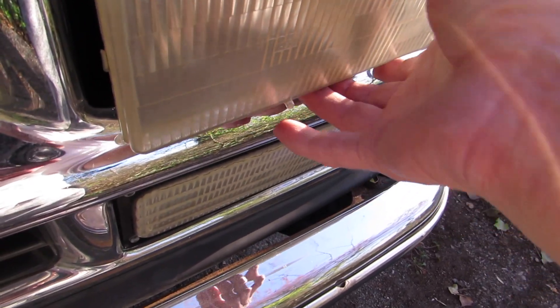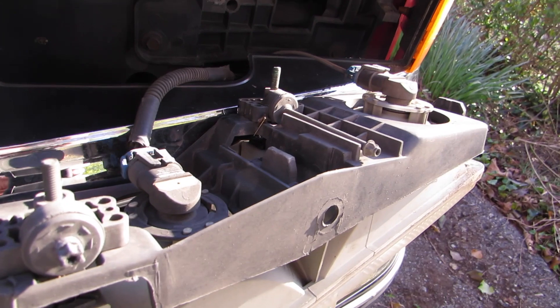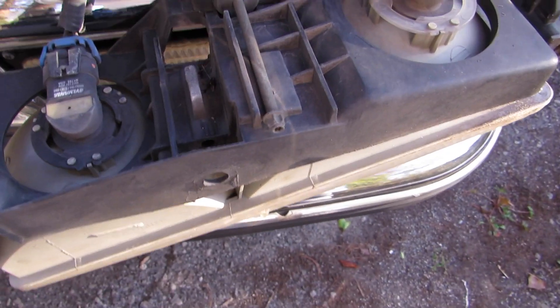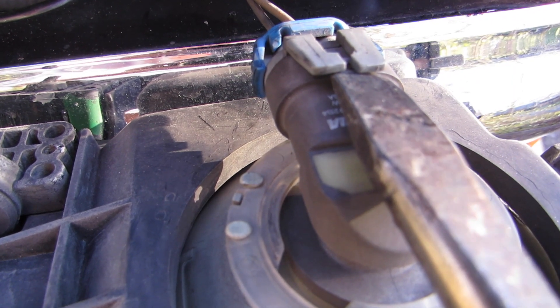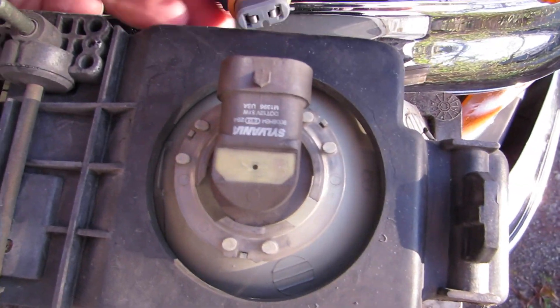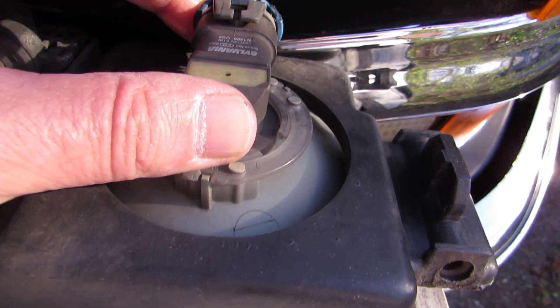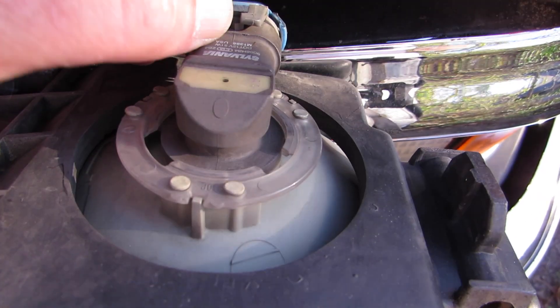If you need to get a screwdriver and kind of pry it out, just be careful. This one over here — that one is your high beam. Once you get it this far, just lift up behind that tab right there and pull that part out — the wiring harness. I'm doing this one-handed for you.